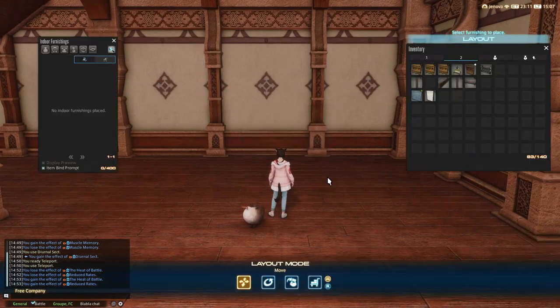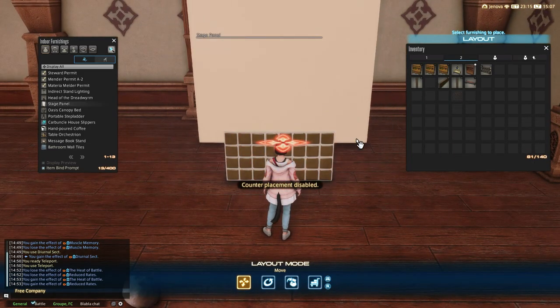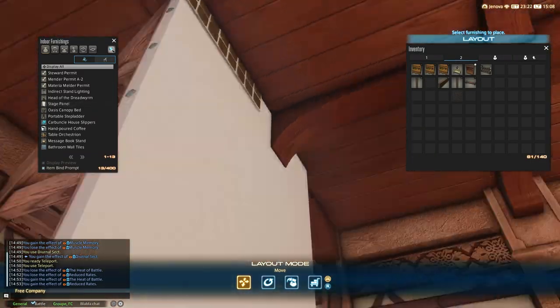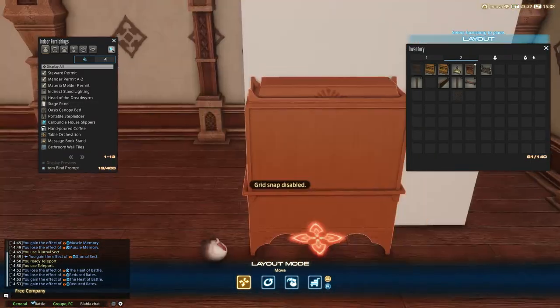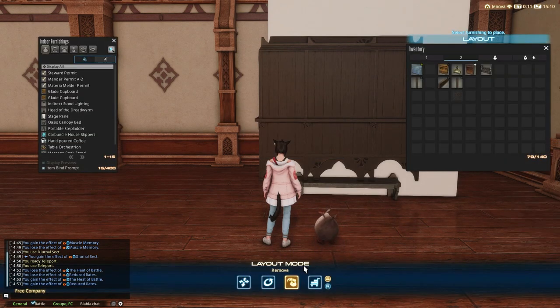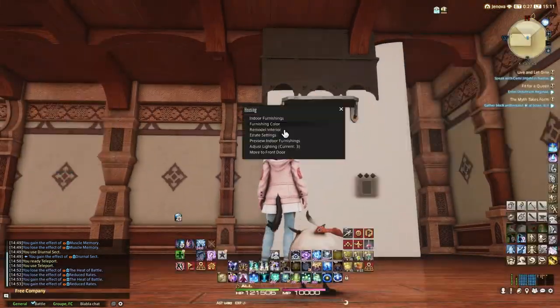First of all, you need to figure out where you want to place your door. As you can see on the video, I used the wall tie to pinpoint the location where I want my door to be built. Once you've figured it out, you will need to float one or two Glade Cupboards. The option with two cupboards is to show the thin lines on the sides of the furniture on the final custom door.